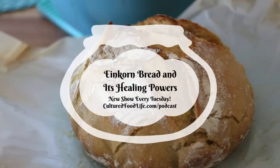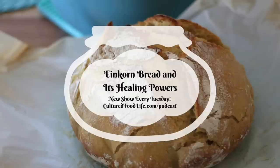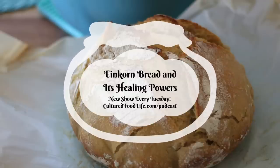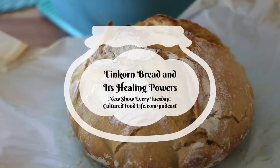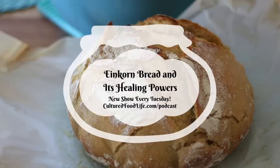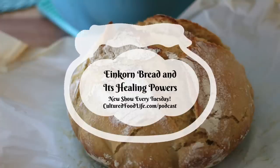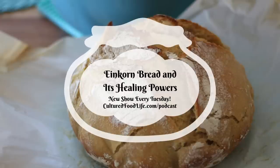Einkorn flour has not been altered or hybridized, making it the most natural grain available today — really where everything has come from. It's high in protein, vitamins, and minerals, with about 30% more protein than regular wheat and is high in vitamin B6. It has tons of zinc and other vitamins and minerals, which are really crucial nutrients. They strengthen our immune system. I love that one sandwich can give me 30% of the magnesium I need in a day along with extra protein to get me full and satisfied. You wind up eating less, feeling more nourished, and you see a decrease in how much food you crave throughout the day.